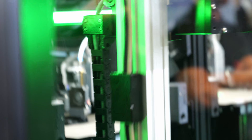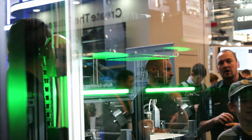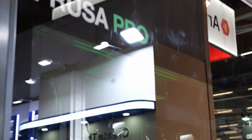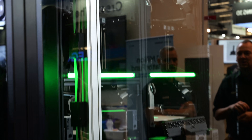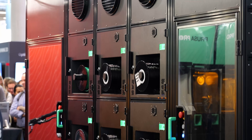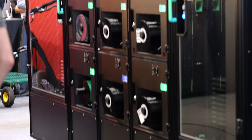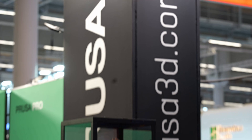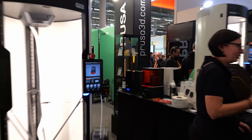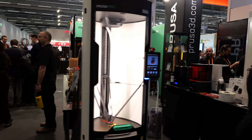The automation is good. Are you doing it? We are doing it. We are doing it.